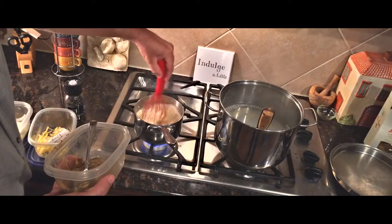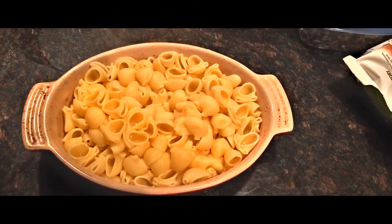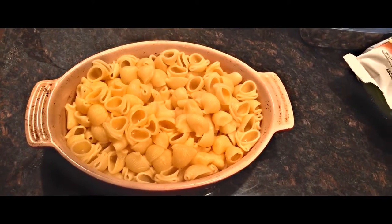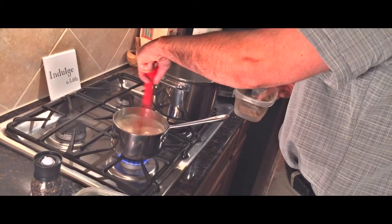Now you can add in your truffle mushroom puree. You can get this online — it's relatively inexpensive and is absolutely delicious. Once you get that all whisked in and incorporated, you've got a wonderful creamy mixture.